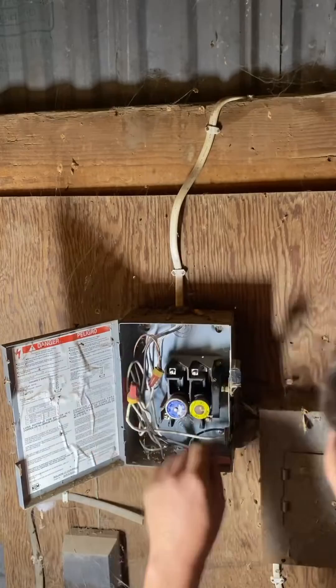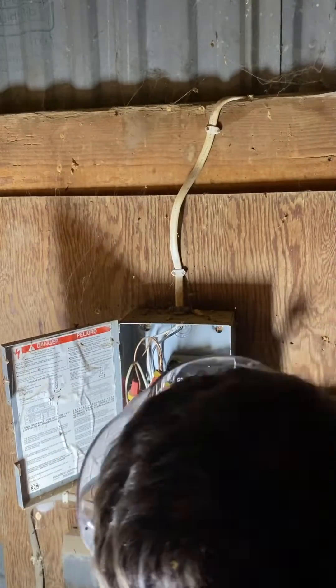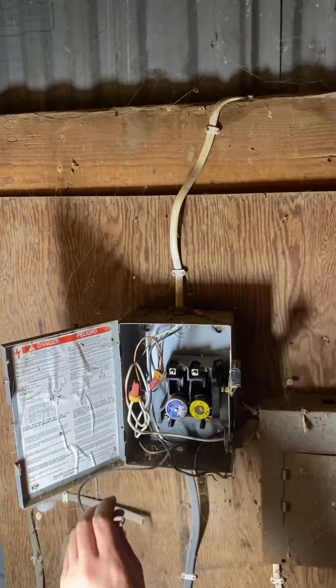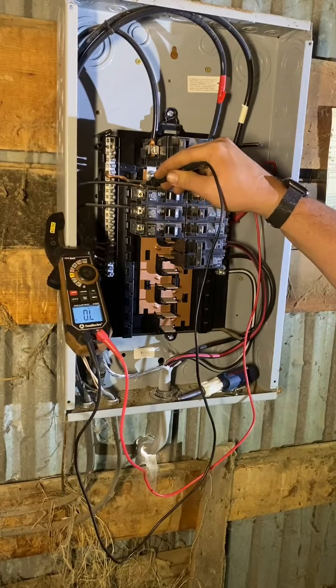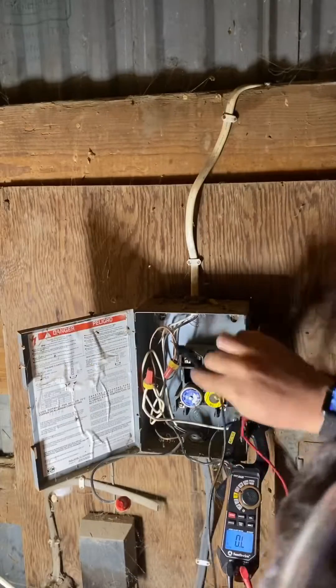About 10 feet away we trace the wire to this junction box. We've got three wires — power coming in and two going out. Go back to the panel. The short went away, so I know it's not an issue with this first section of wiring.